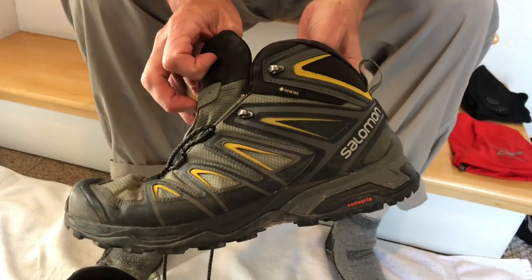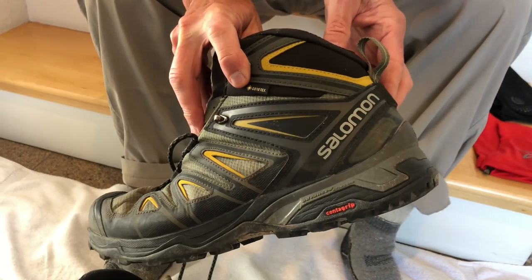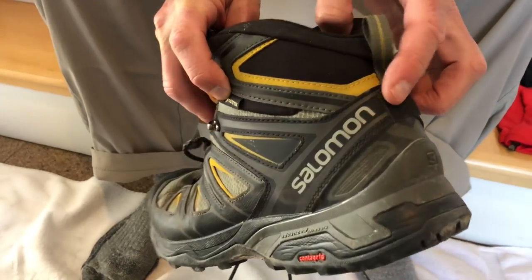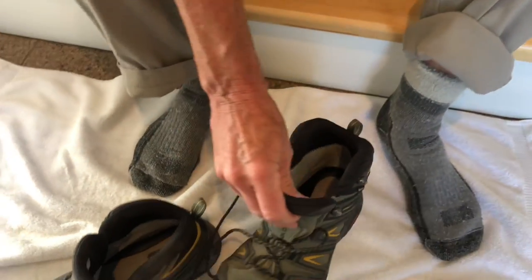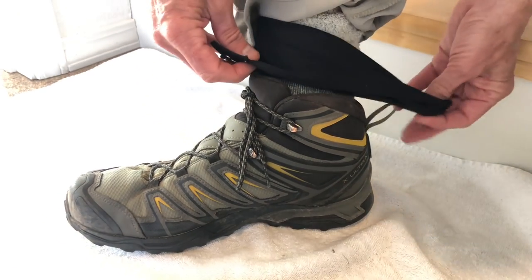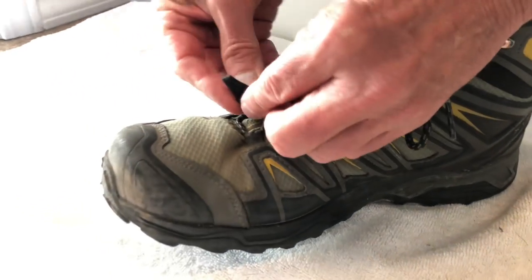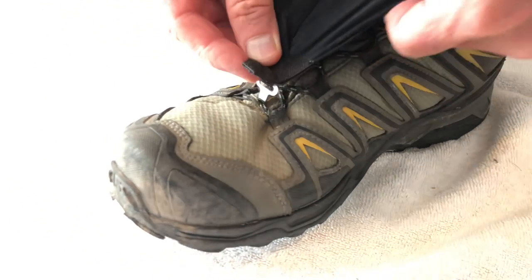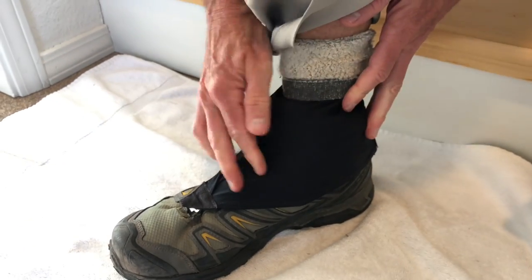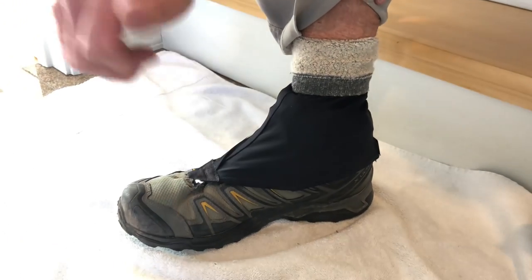You don't need to be wearing Altra shoes to use the Altra gaiter or other brands of gaiters. This is a pair of Salomon shoes with a Velcro strip on the back. Laced up, I simply hook the gaiter onto the Velcro, choose a place, and put the hook through the laces. I find these highly effective and my favorite shoes for hiking at Grand Canyon.